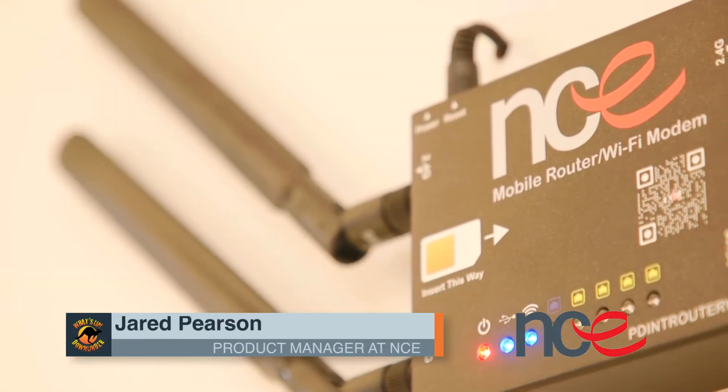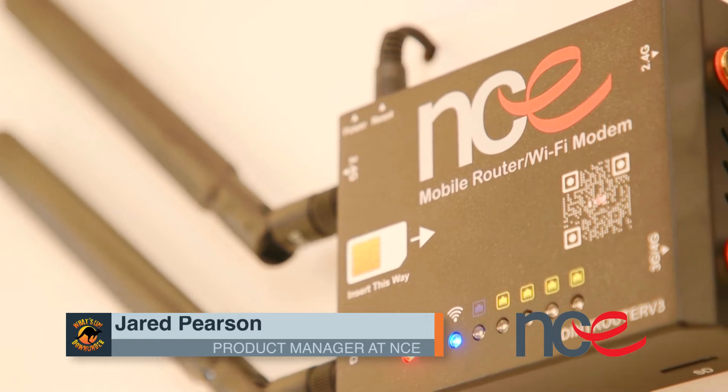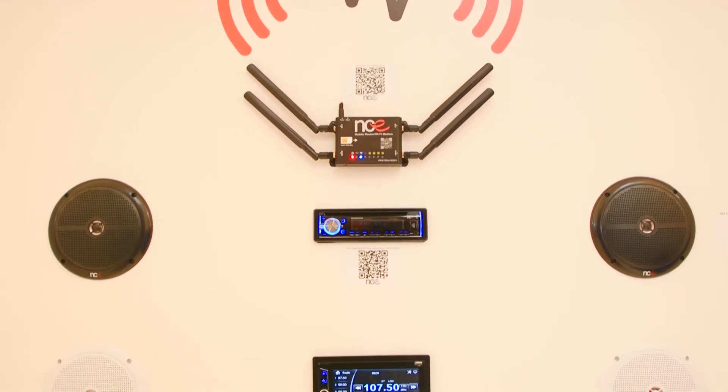I'm here at MCE chatting with Jarrod about all things Wi-Fi modems. We have our Wi-Fi modem here. We now have a repeater mode built into this. So basically what that means,